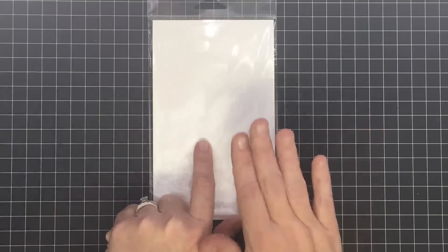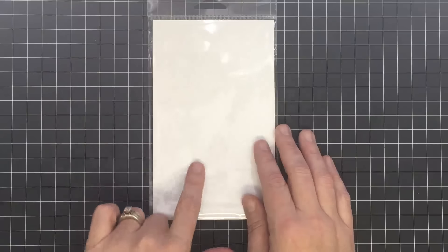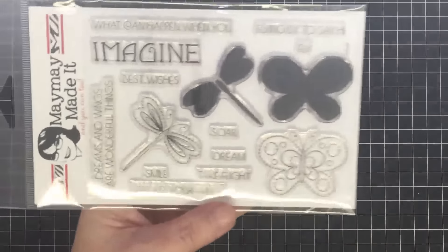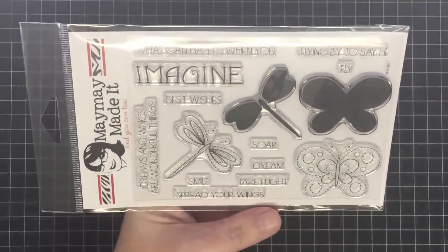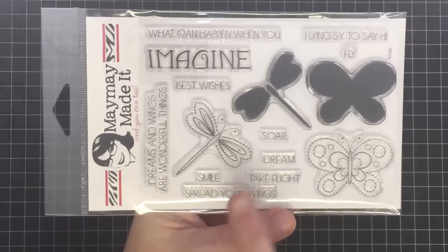Not our scripture set — this is the regular stamp of the month club. The scripture set you'll see the middle of the month, but this one is the original. So here we go — ready for this? I love this set! I'm going to turn it so there's no glare — there we go. This one has layering images.